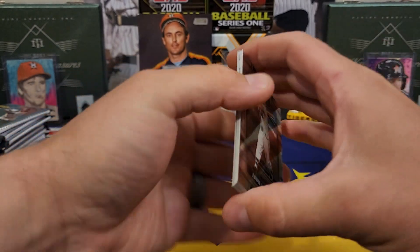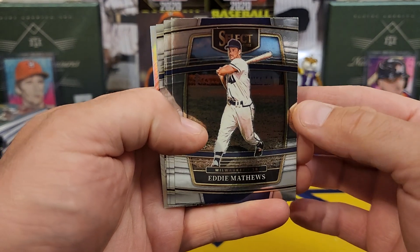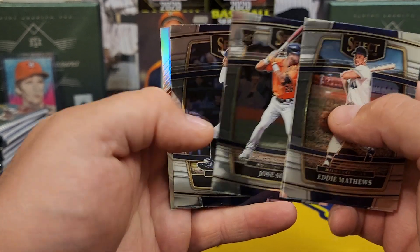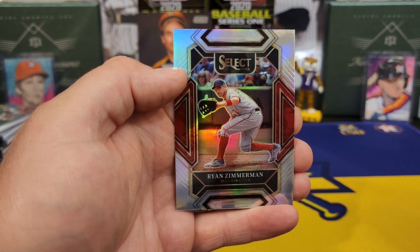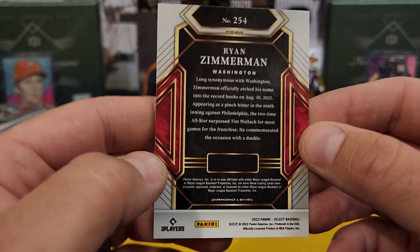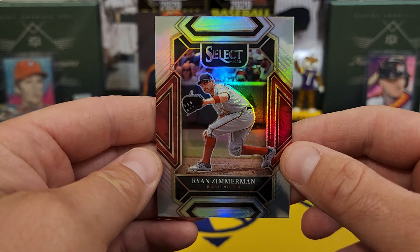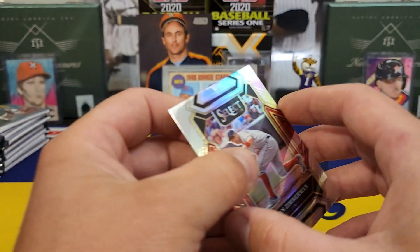Still looking for our first hit. Another prism coming up — Matthews, Hendrick. There he is again, Jose Siri. Ichiro. And Ryan Zimmerman — I believe that's going to be the Diamond level. You can see it down on the bottom: Diamond level, card number 254. You only get one, maybe two of these per box. Very nice looking design.